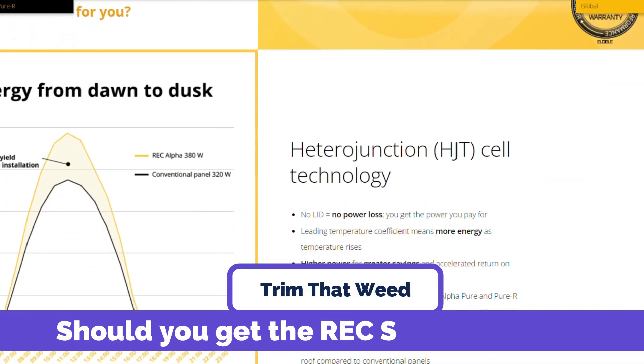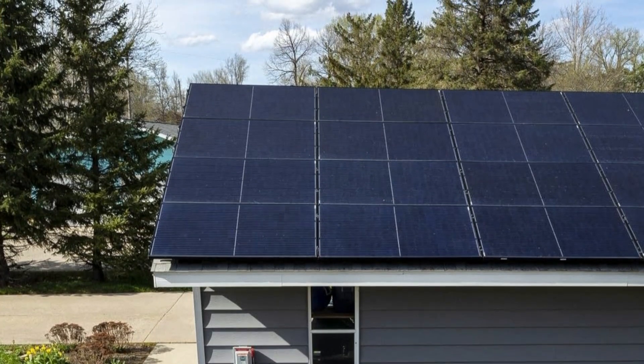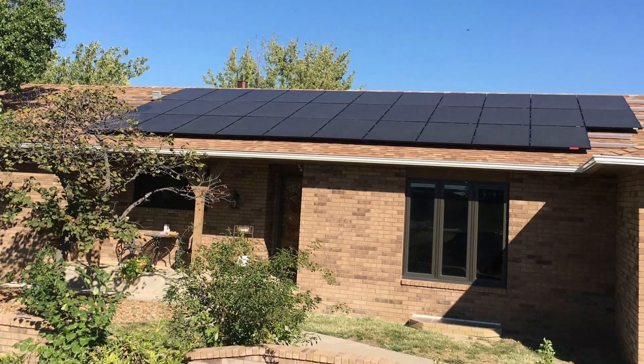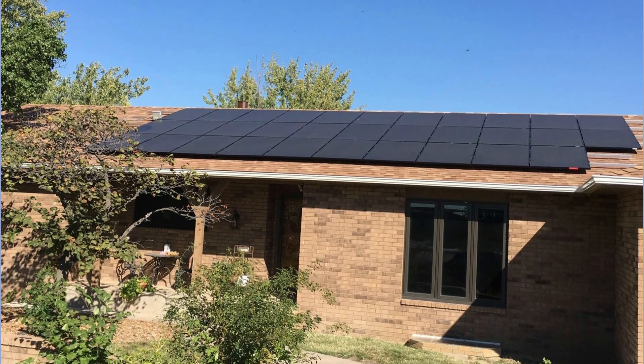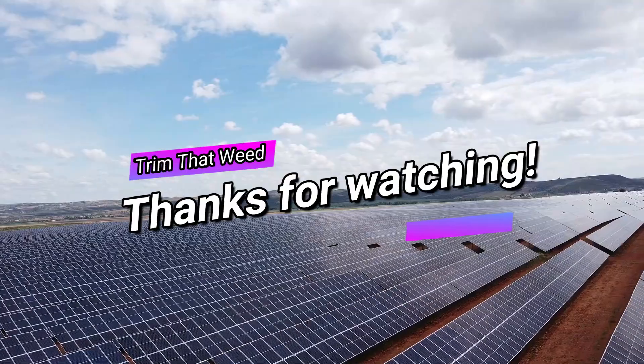Should you get the REC Solar Panel 500? If you're looking for a high-power solar panel with advanced technology, durability features, and a long warranty, the REC Solar Panel 500 could be a good option to consider. While it's expensive and unsuitable for small roofs, it is efficient and has high power output. Thanks for watching.